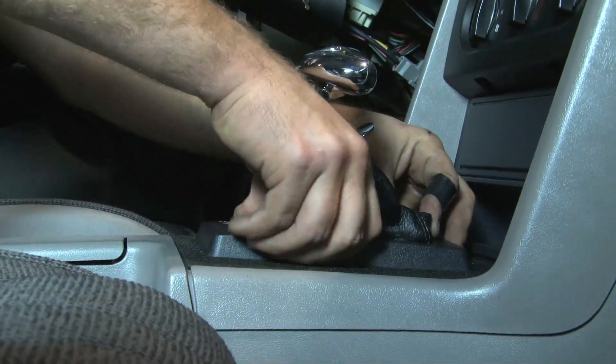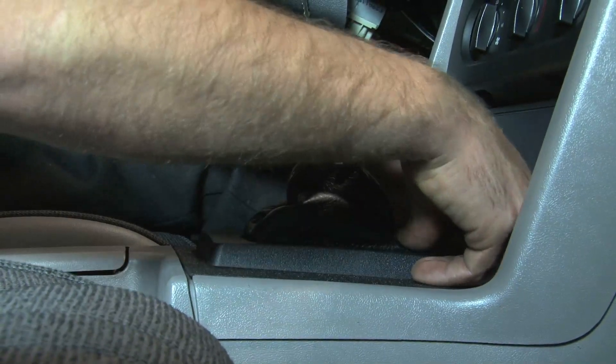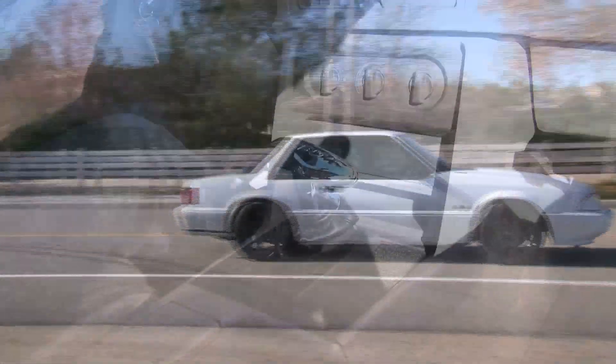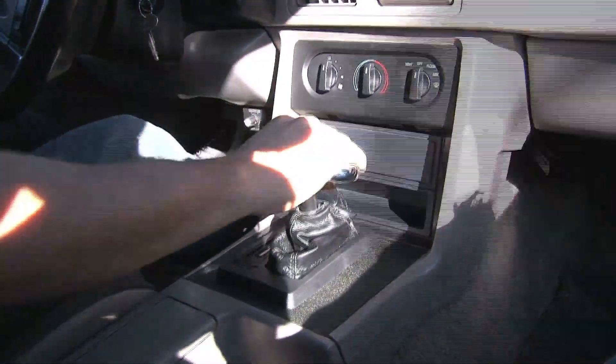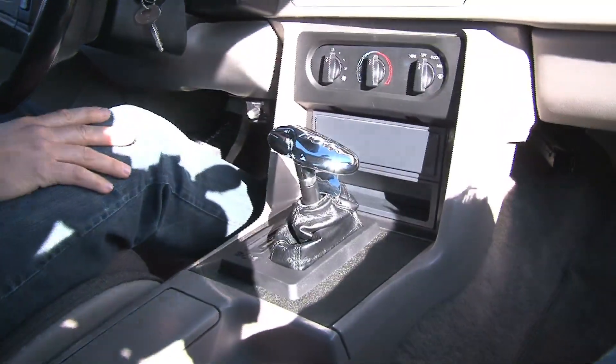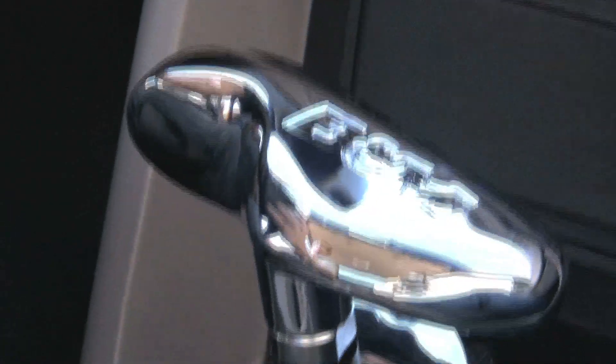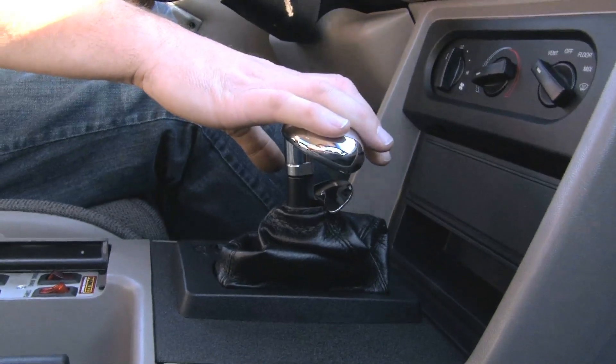At this point, it was on to some simple buttoning up of the center console, and our B&M Hammer Shifter was ready for some real action. From the moment we started banging gears, we noticed the B&M shifter to be much more precise than the factory shifter. Between the combination of the billet aluminum T handle and the lockout safety feature, we felt a much more positive, safe, and precise shift.